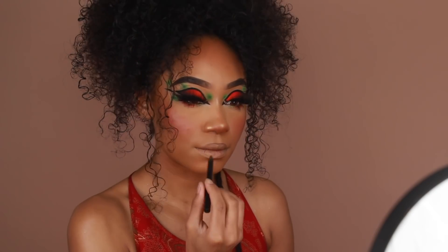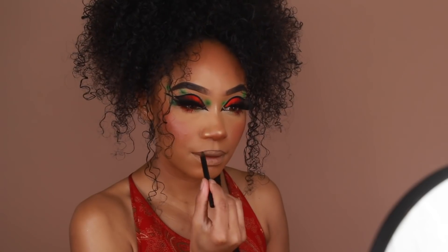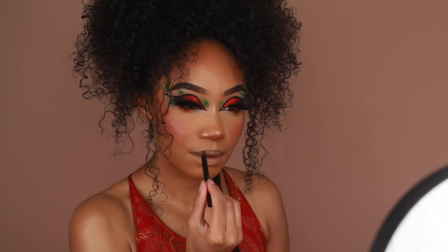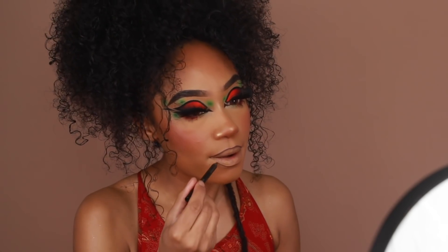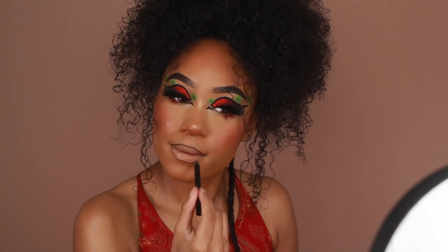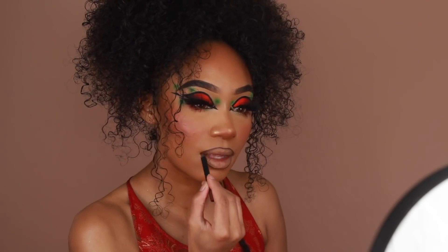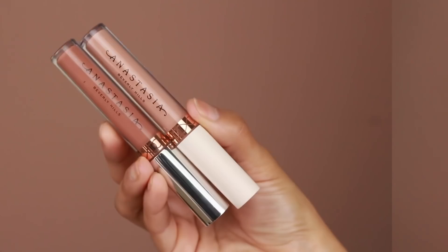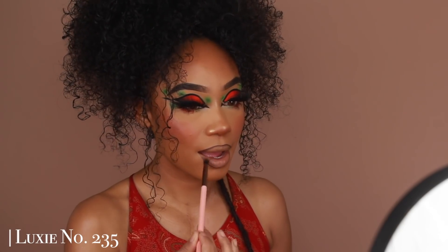Moving on to lips, I'm going to first line them using Melt Cosmetics' All Day Every Day Lip Liner in the shade Edible — a really good deep brown liner. Then to fill in the lips I'm using a mixture of Anastasia's liquid lipsticks in Starfish and Sand.